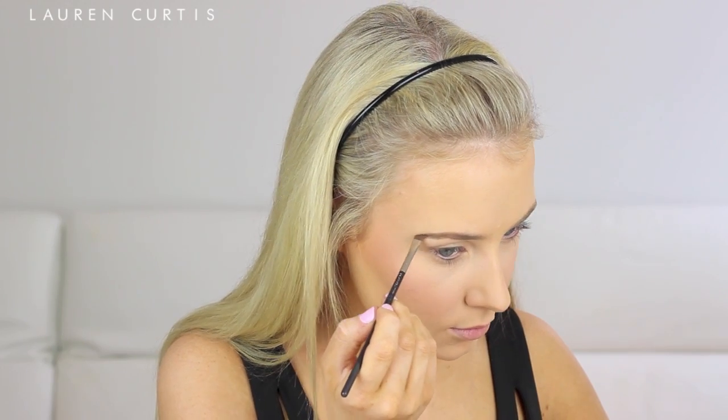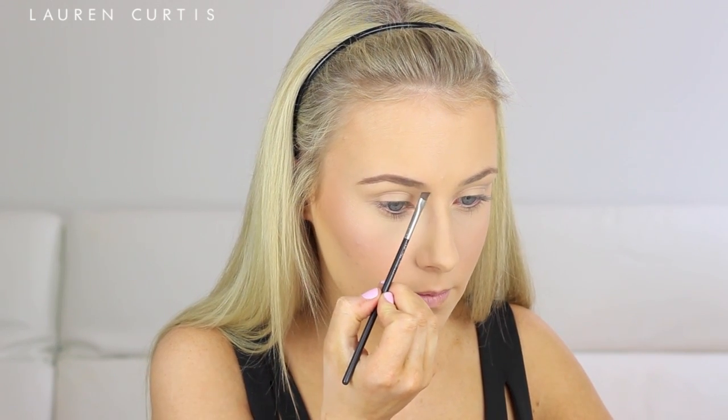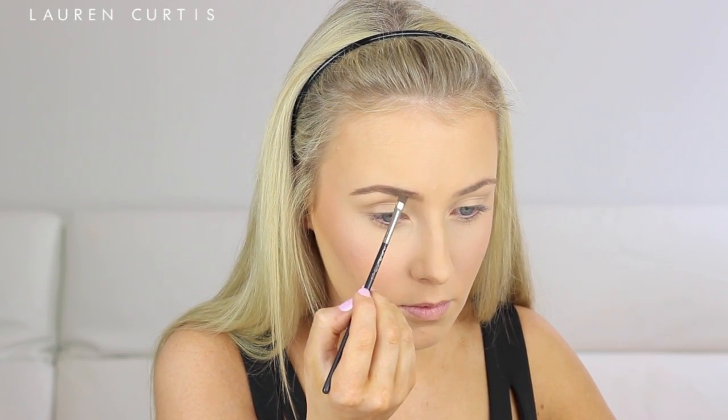Next, I'm going to fill in my brows using the Anastasia Beverly Hills Brow Powder Duo in Medium Brown, using the MAC 266 Brush — my ultimate, all-time favorite eyebrow brush, it is just incredible. I like to use the lighter shade to fill in the beginning of my eyebrows. Then I'm going to set them in place using the Anastasia Beverly Hills Clear Brow Gel. It's not a crucial step, but if you put all that effort into making your brows look amazing and then don't set them in place, the risk of them fluffing up is high.